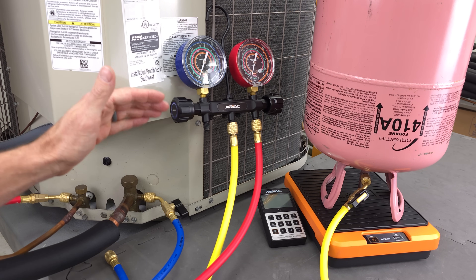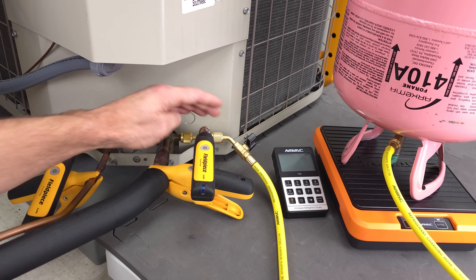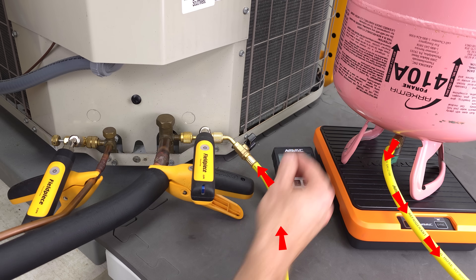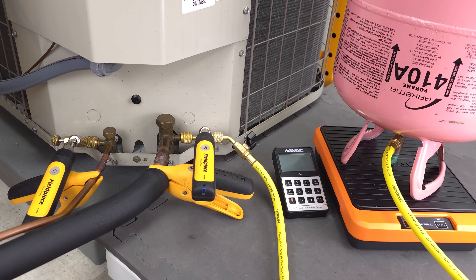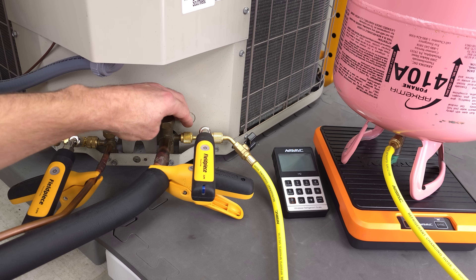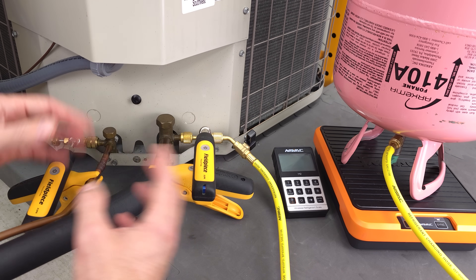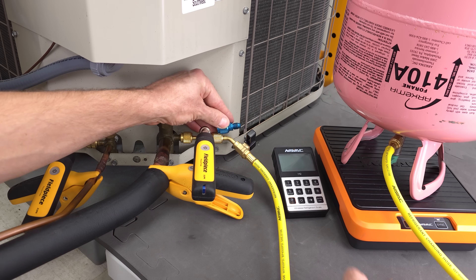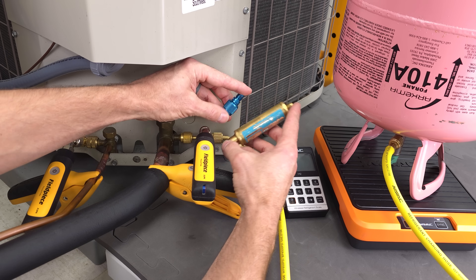Now that we discussed the manifold gauge set, let's move on to T's and probes. If we measured a low refrigerant charge with our probes and T's, we would add our refrigerant with one hose connecting from the bottle over to this T. This valve is the only valve we would use to charge our liquid into the system. You'd have to be extremely careful with this valve because you are just pouring your liquid right into the system — it's not even going through an extra hose to help it vaporize. It's straight right into the T. We can't mount a vaporizer right here because there's no valve core depressor in the end and it's a single piece, not a swivel.